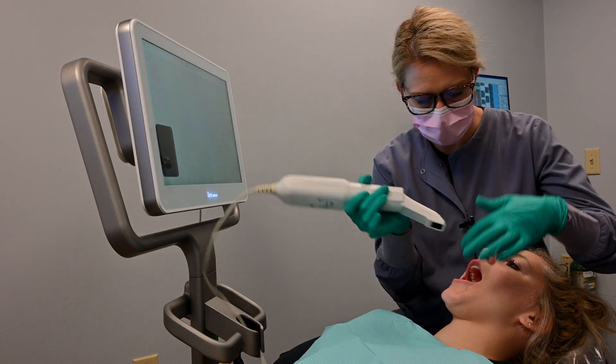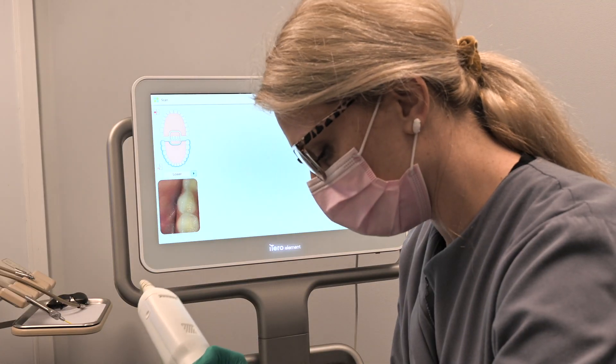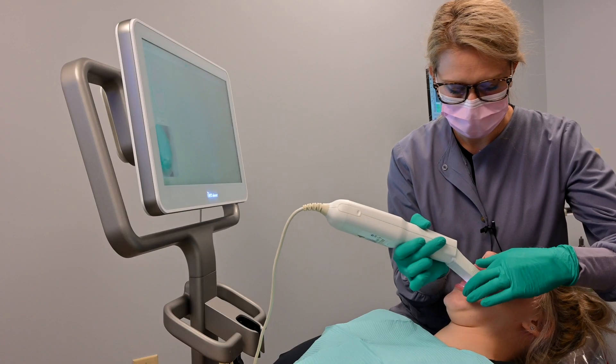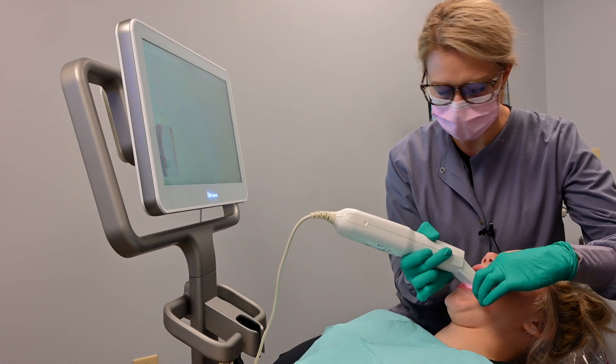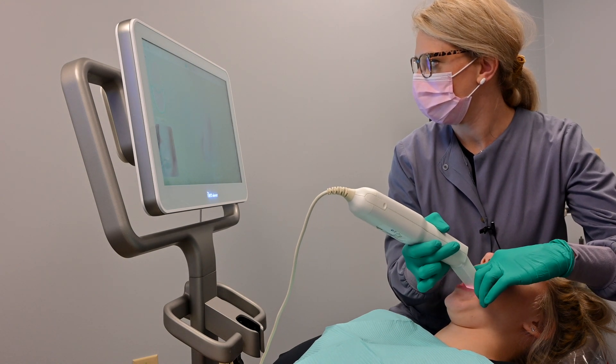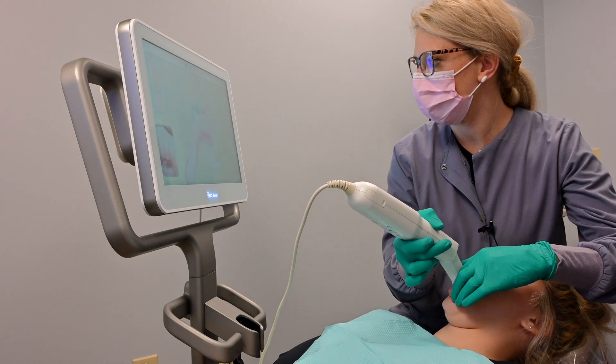So we're going to scan your lower teeth here first. It might be a little bulky. If anything is uncomfortable, let me know and we'll try to adjust it the best we can. You'll just feel me move this camera over top of your teeth.